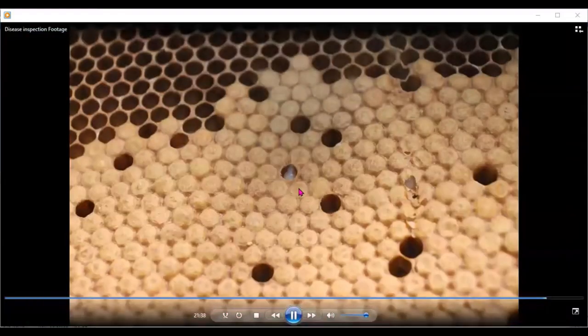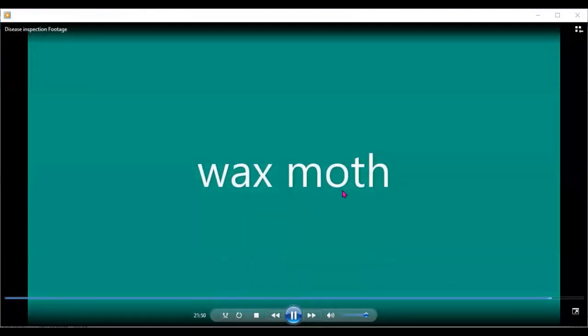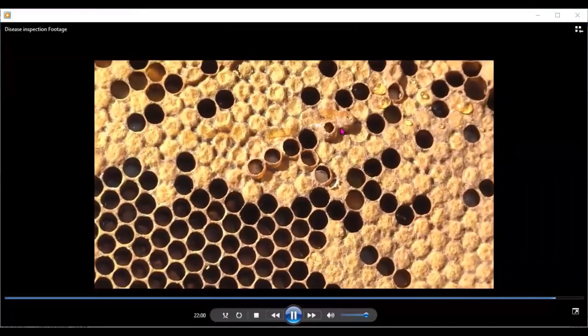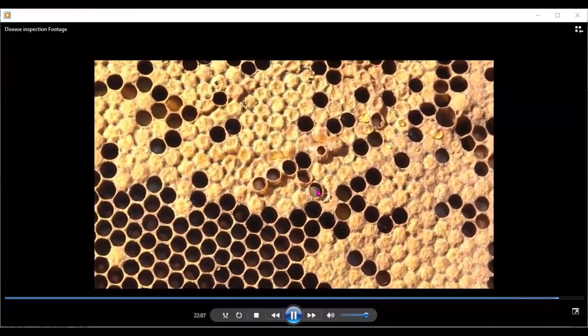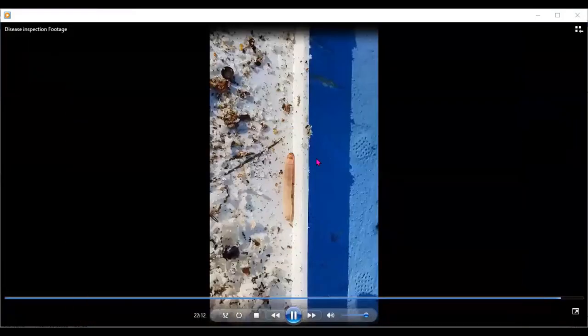We also came across sac brood during the workshops — this is what your sac brood looks like. Wax moth makes tunnels through the frames and as it does, it leaves a tract like this and you get what we call bald brood. If you look at this bald brood, you'll see the larvae is at the red eye stage — those tracts were made by wax moth larvae.